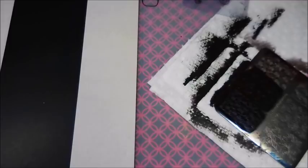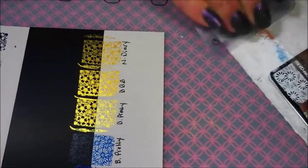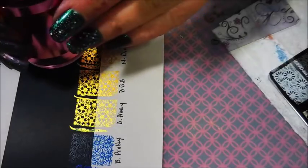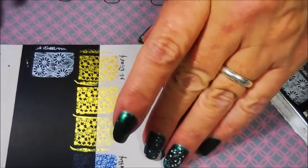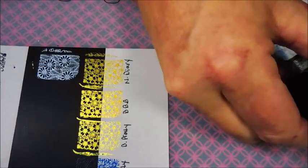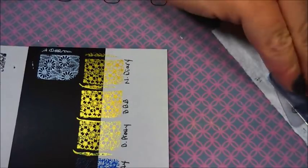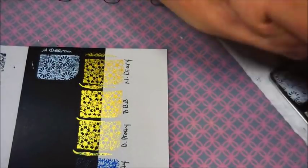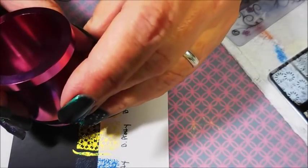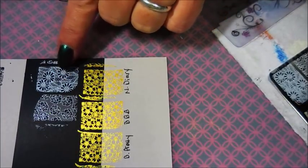I'm going to get ready to do some white polishes. I am ready to swatch them. Starting with Bundle Monster's White — fantastic, beautiful. Next, Poign. This one doesn't look like pure white; it's got a little off-whiteness to it. Maybe mine's old and it doesn't look opaque or pure white anymore. But it does look fine — just not as bright white as the Bundle Monster one.